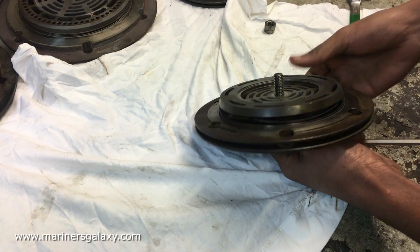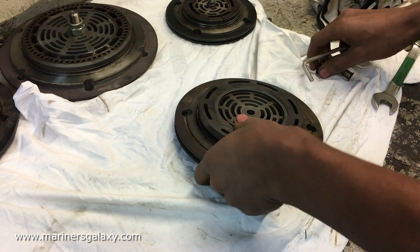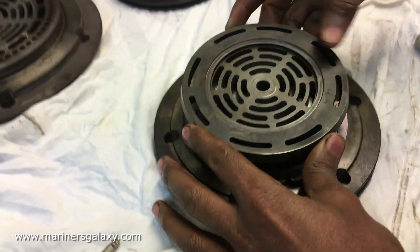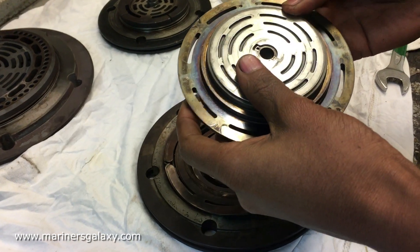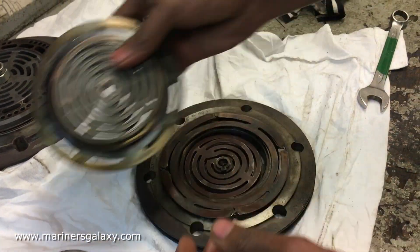We need to be careful while opening so that we can arrange the valve in the correct order. The best practice is to put all the parts in a clean and tidy place so that you can look for anything which is broken or anything which has gone wrong inside. We will also discuss the parts in detail after we have opened the whole valve.